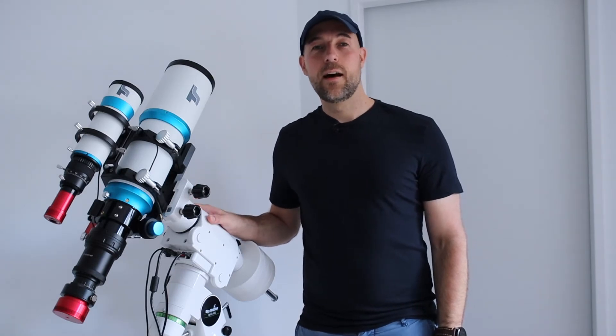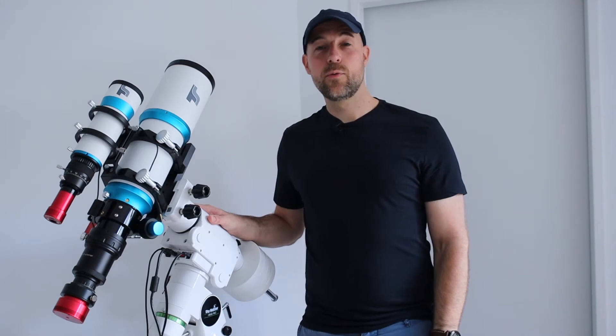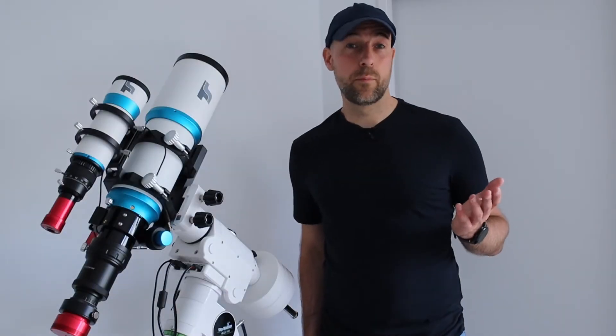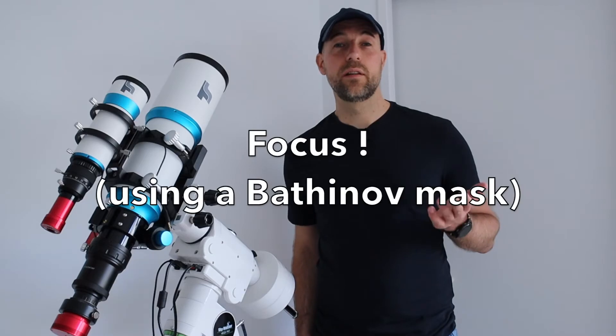I really struggled a little, and here are some tips for you to really do the autofocusing in NINA. Before you do the polar alignment in NINA, for example using the plug-in, you really need to be in focus.